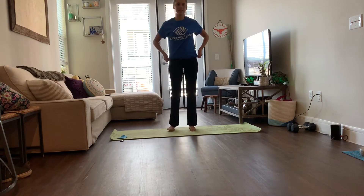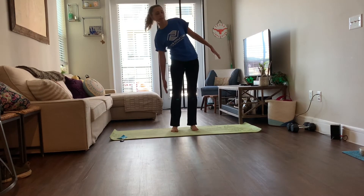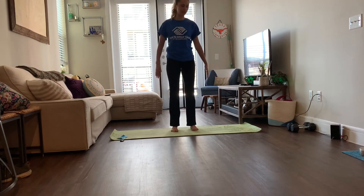Now in the standing position we're going to do side bends. You're going to tip over like a teapot and go back and forth. We can do about ten on each side.